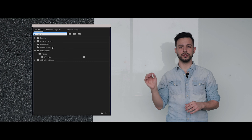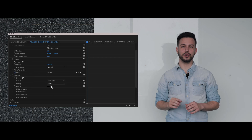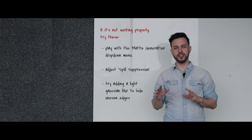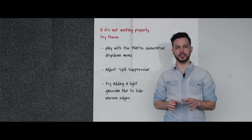Drag your first clip of the person talking onto layer one of the timeline. Then drag your green screen footage on top of that. Once you've got the footage on top and the timing worked out, go to the effects panel, Ultra Key tool, and drag that onto your green screen footage. In the Ultra Key tool, hit the eyedropper, select the green from the green screen, and key it out. You should now see it has revealed your bottom layer footage, and you have a pretty good over-the-shoulder shot.